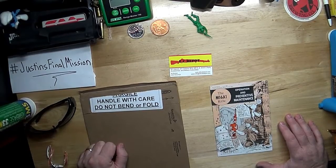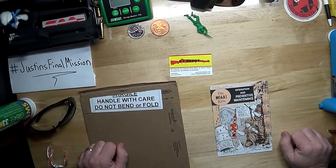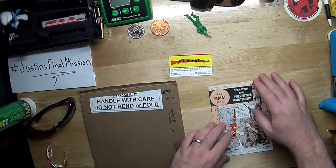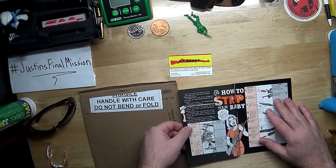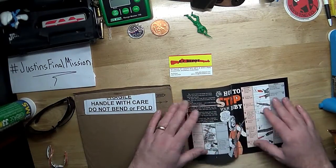When the M16 came into service and was issued to the GIs over in Nam, there was some bad information out there — as in, you don't have to ever clean it. Well, that led to a lot of problems, so there was a big push to get them instructions on how to clean the weapon. I thought it'd be kind of neat to grab one of these old comics.